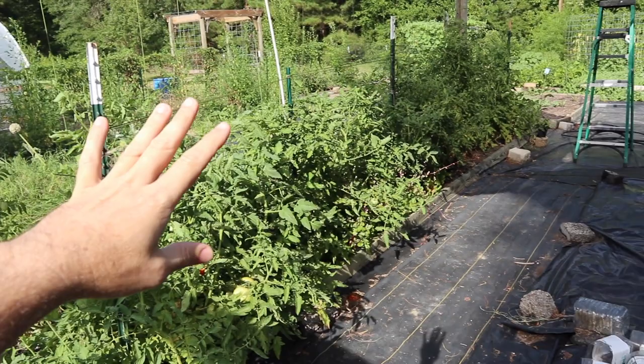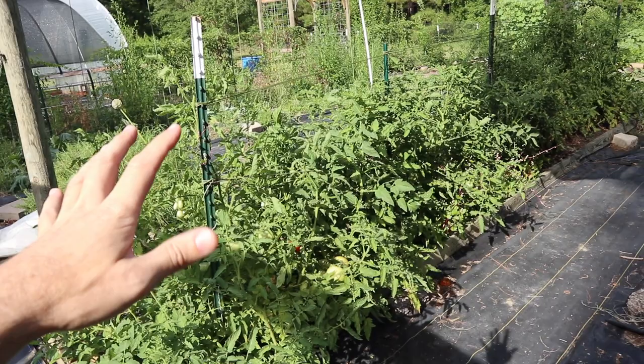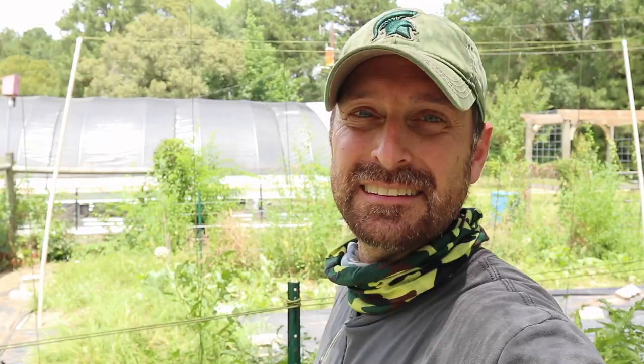Even these two pieces of shade cloth that we do have are two completely different brands, completely different types, but you got to make it work. Is there a better way to do this? Maybe, but I'm just giving you one option how we are shading our plants during this nasty, hot summer in Texas. If you are worried about any of your plants not getting enough sun because of your shade cloth, don't worry about it because you will get morning sun and you will get late evening sun. It's probably 5:30 to 6 o'clock right now and you can see how much sun these are getting, but in the hottest part of the day — noon to 4 PM — they are shaded.